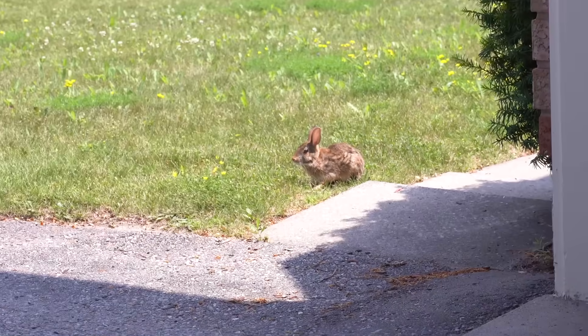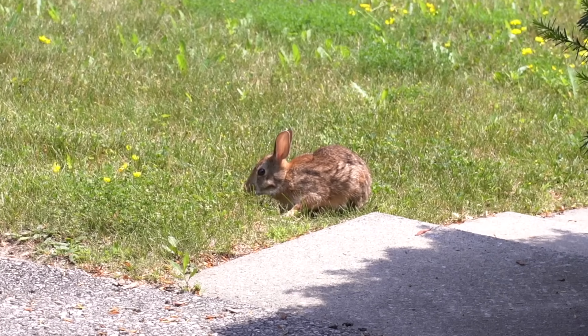This was also about the time that my long-eared apprentice decided to join me. He likes hopping on to different projects that interest him.